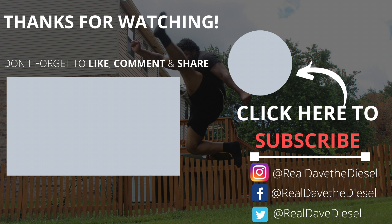What's good, welcome back to the channel, it's your boy Dave the Diesel, and we're back with some more heat. In today's video we're gonna do three exercises to increase your vertical jump, and if you like to jump like I do, you're gonna have some fun with this.